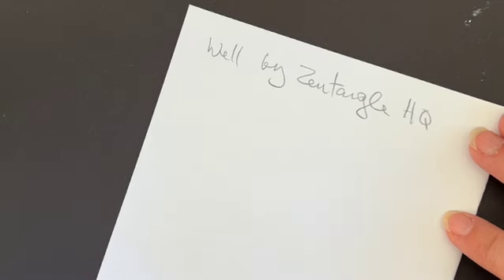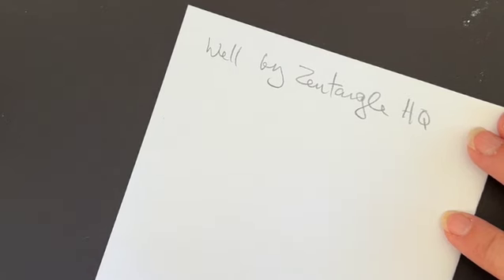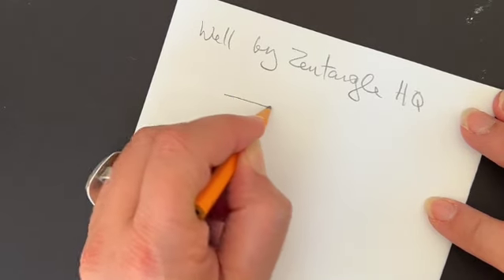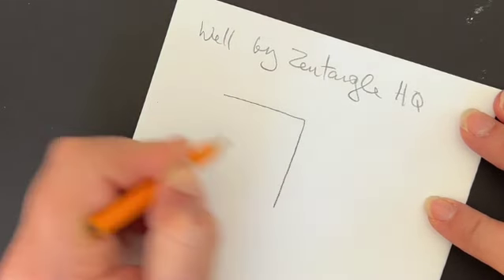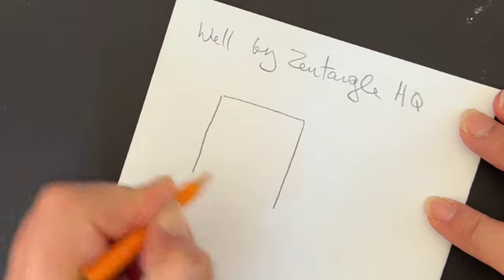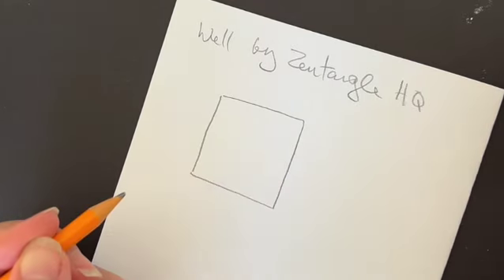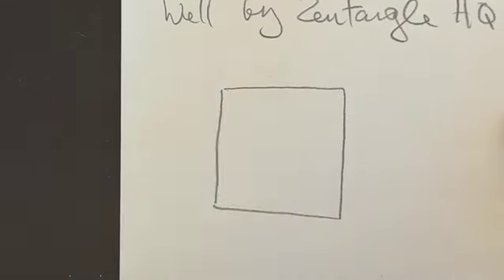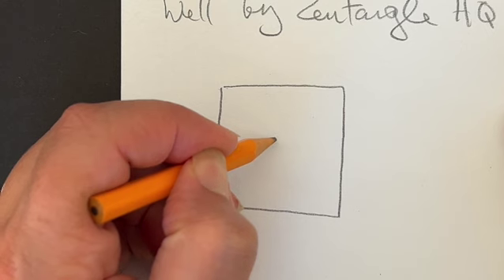To build out the string for our composition today, we're going to work with a really fun tangle called Well. I'm going to show you Well in its fragmented form, and then put it into the composition to build our string. Remember for those of you who are new to Zentangle, a string is just the way that you divide the space in which to tangle in. I'm going to start by putting a circle in the center.